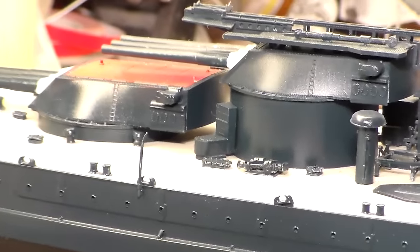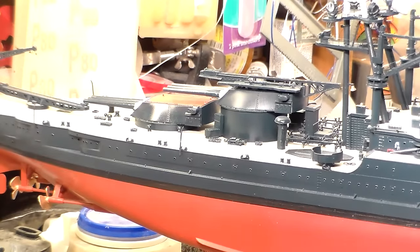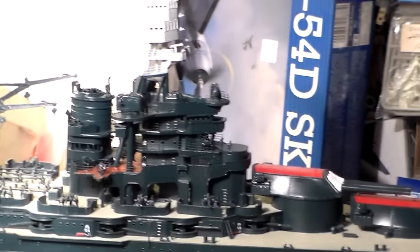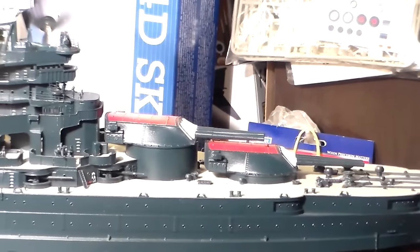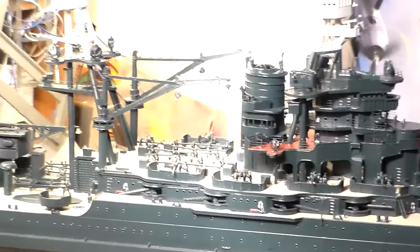Then they found out that they no longer needed it. It was actually a waste of time more than anything, because when war was pretty imminent at the time, all the gun directing would be done by the fire control station fore and aft. Yeah, you can see how she looks, folks - she's coming along pretty good.